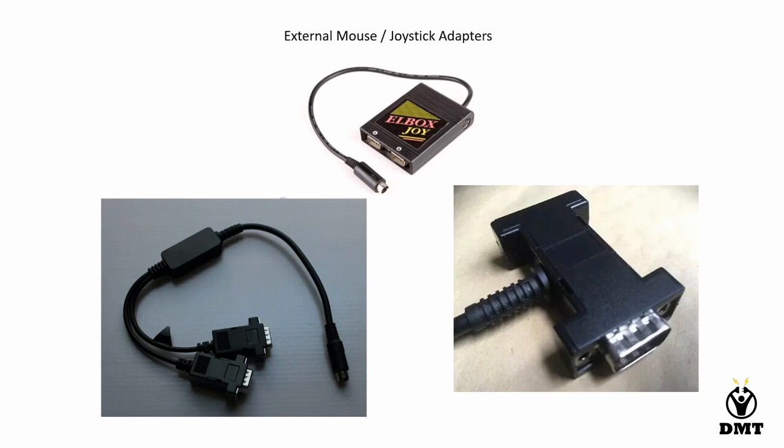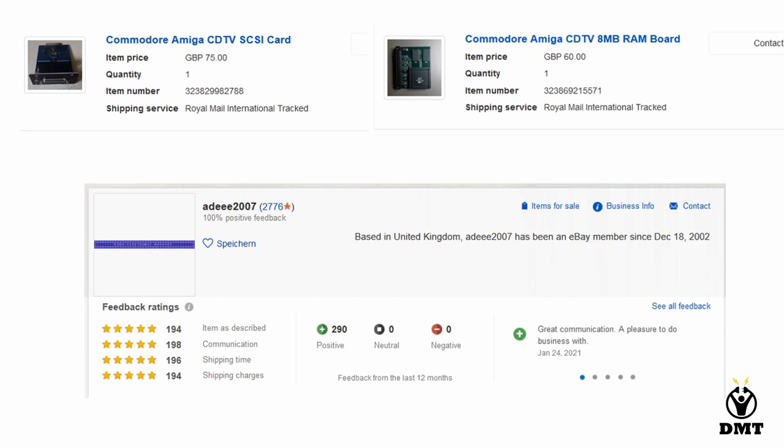The SCSI card and the 8MB RAM board that we will add — I bought those from the same seller on eBay. Again, it was quite a long time since I bought this so the pricing may not be accurate right now. I did look at the seller and there is still some CDTV stuff listed, maybe not all, but at least some. Not that many left, so if you would like to buy one, be quite quick — because I think they will be popular whenever someone would like to build their dream upgraded CDTV.